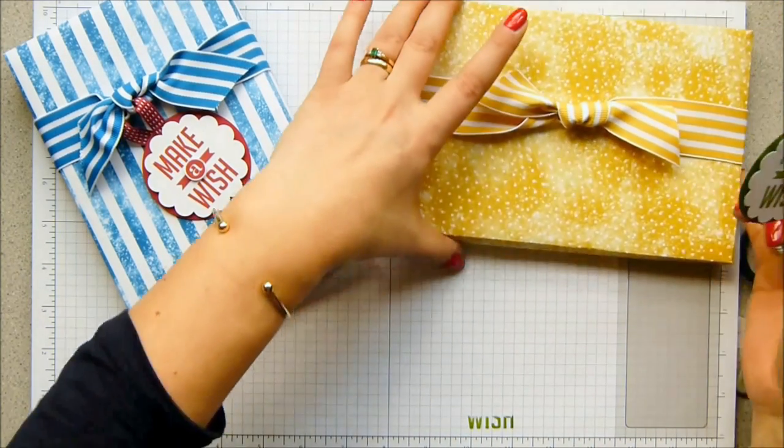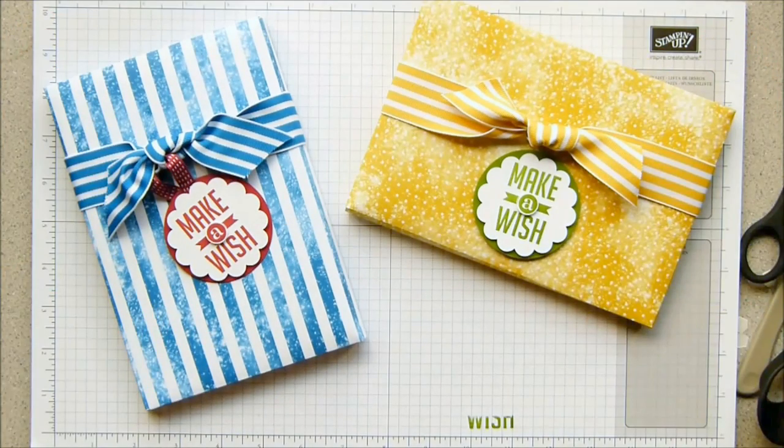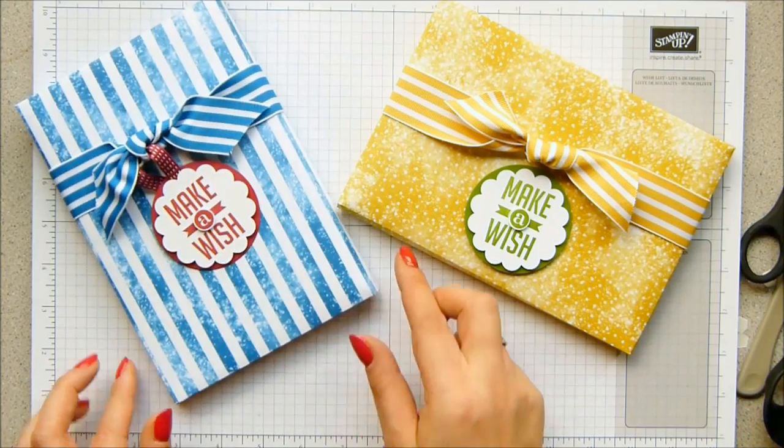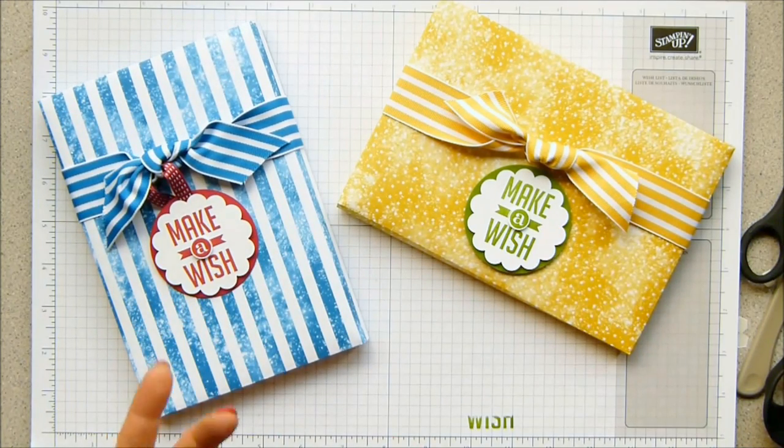And that is how you make an envelope mini box - a deep envelope for one of our stamp sets or any regular DVD. Thank you very much for joining me. I'll see you next time.